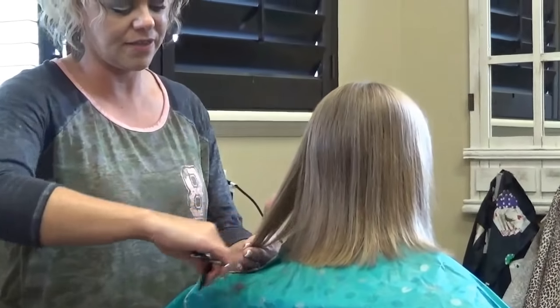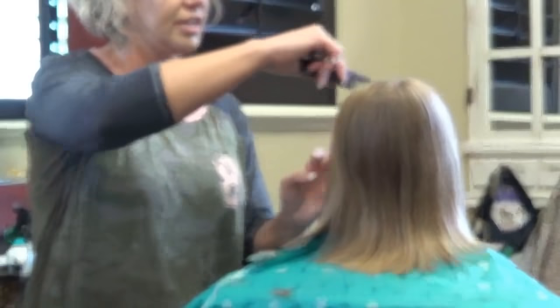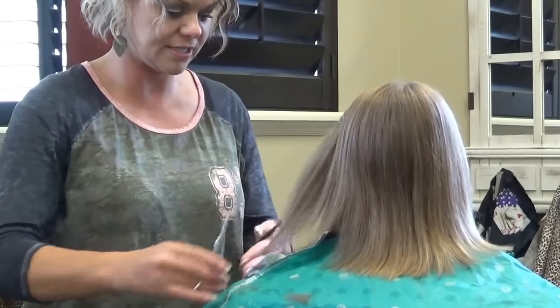Make sure when you come to the sides that their head is up, not down — because if you cut with their head down, it's going to be short in the front. So you want to make sure their head is up.